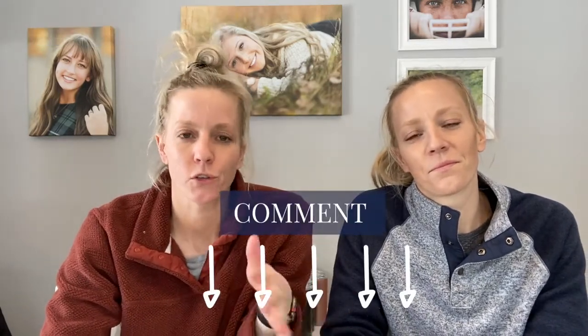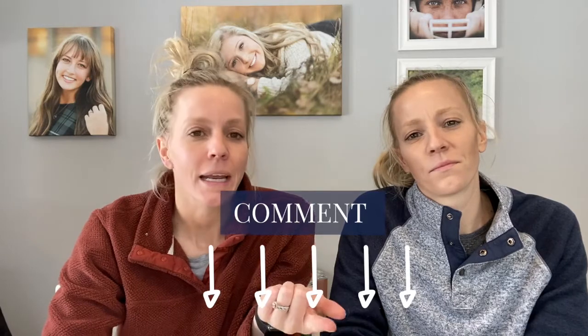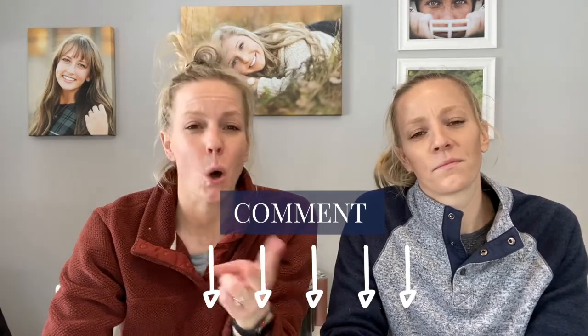Right now we want you to comment below with your biggest struggle during a senior session. Is it the lighting? Is it the posing? Is it varying up locations and picking the right ones? Maybe it's just the awkward silence and seniors make you uncomfortable for some reason. What is it? Comment below.